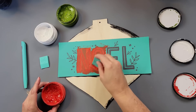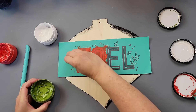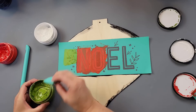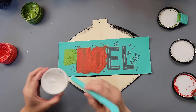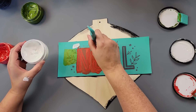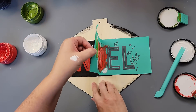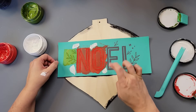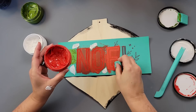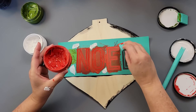If you have never tried Chalk Couture and you're interested in it, we do have a monthly subscription club called Club Couture — it's $21.99 a month. You get an exclusive 8x11 transfer that you can't purchase separately, three coordinating chalk pastes to match it, and on your first order you get a squeegee. You do have to sign up for at least three months, but it is a great way to get your feet wet and try it.